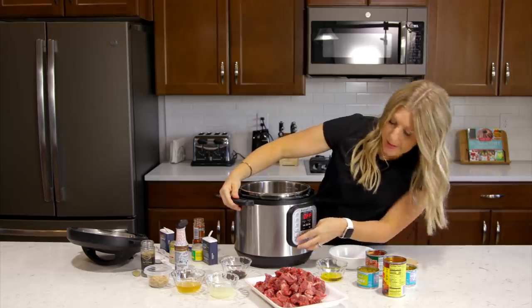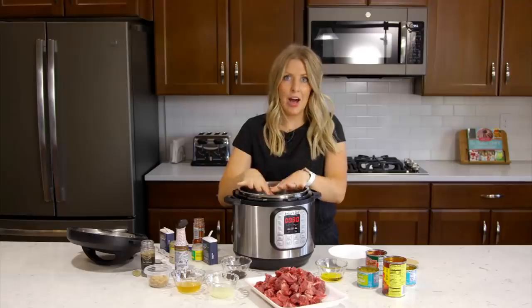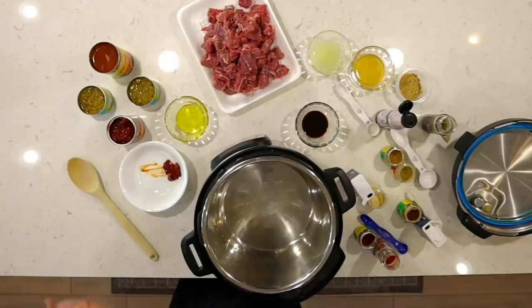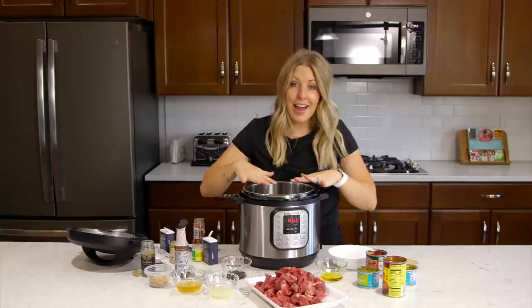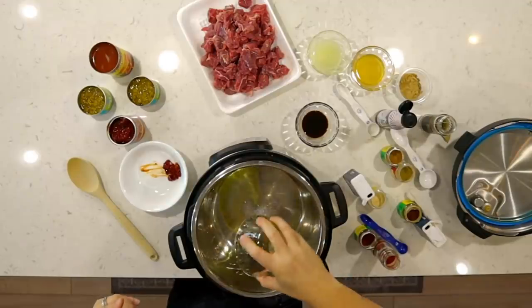We're going to push the saute button and wait until it's all heated up. It will say 'hot' when it's ready to go. Then we're going to add about two tablespoons of olive oil to the bottom of your pot.